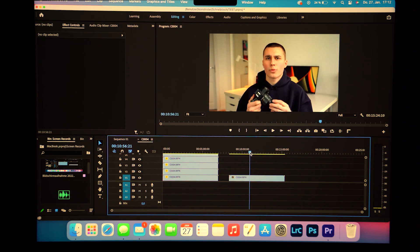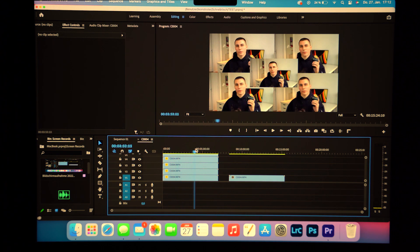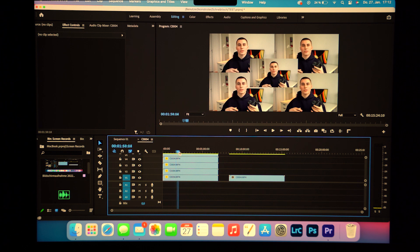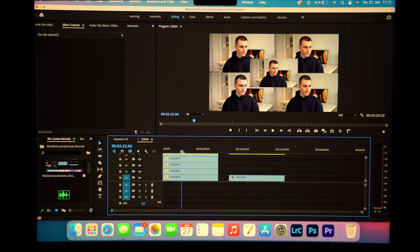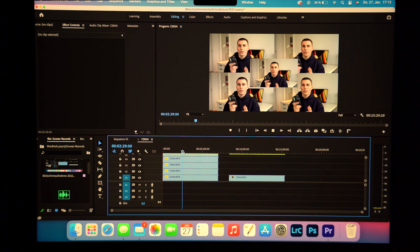Let's move on to this same clip but five times. Scrubbing is also super smooth. Playback also smooth. This thing handles this kind of footage super well — even five times.